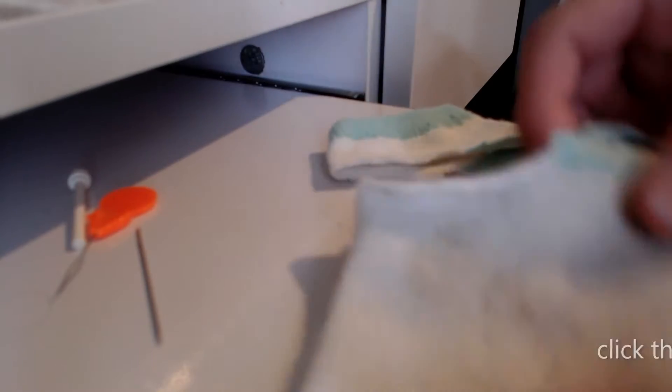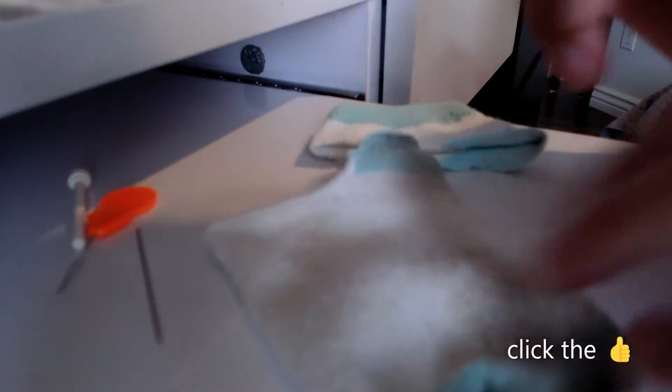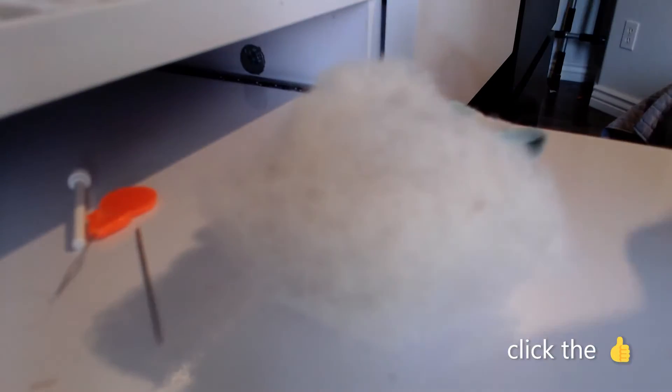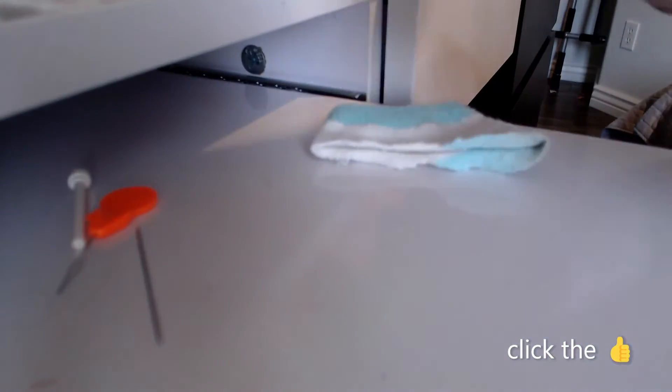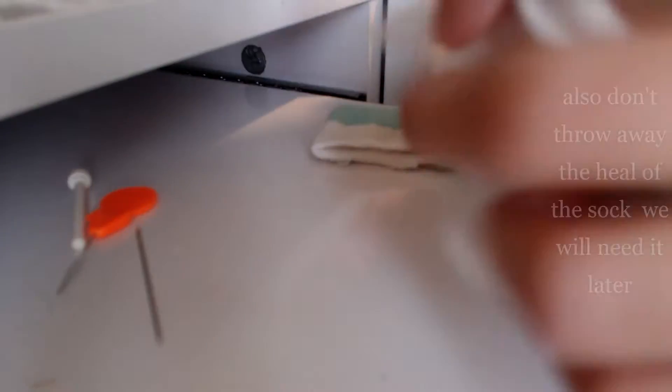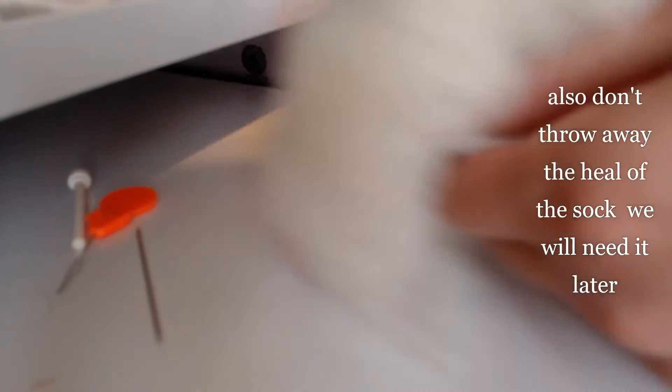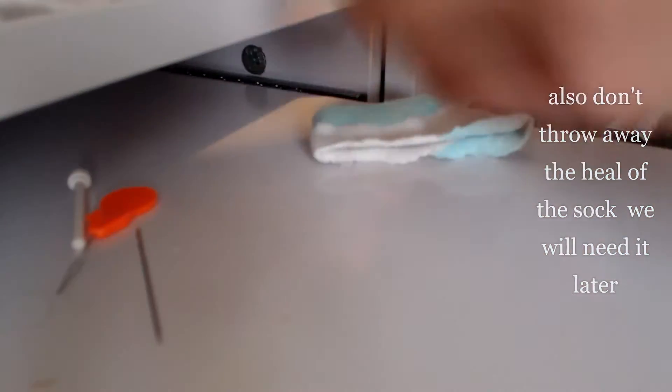First we're going to cut off the heel of a sock. Once you cut off the heel of a sock, you're going to stuff it with rice or wool. And if you don't have rice or wool, you can just stuff it with other socks or anything else that's soft.